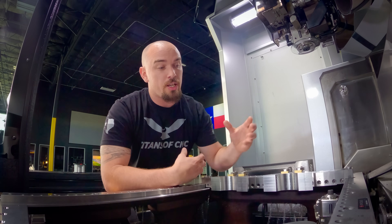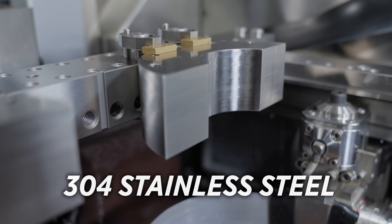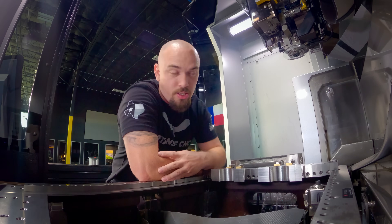To get started we're going to cut one of these 304 stainless parts using our uncoated brass wire, and that's going to give us a good baseline to compare our Z Plus wire to. Now that we're all set up, let's get to machining.